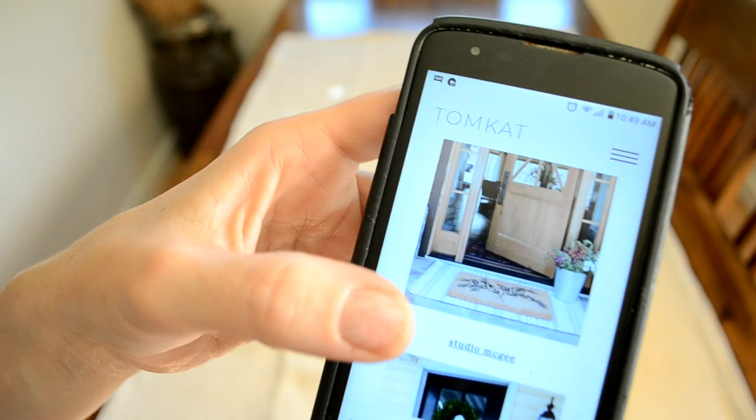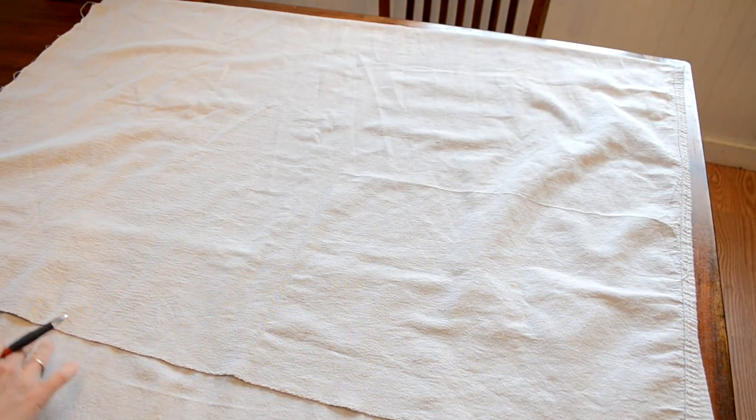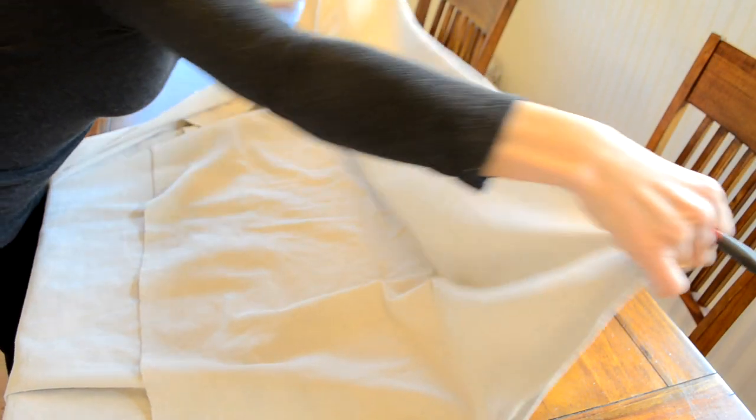I wanted a striped rug on the bottom, and I just looked around Pinterest and on the internet and got my inspiration from there. I just took a piece of canvas drop cloth material, which is something that I already had and it's very inexpensive.